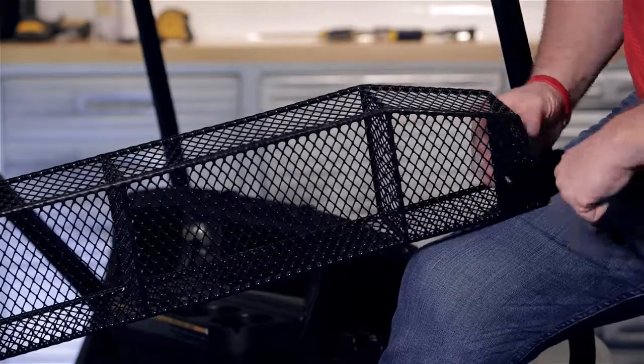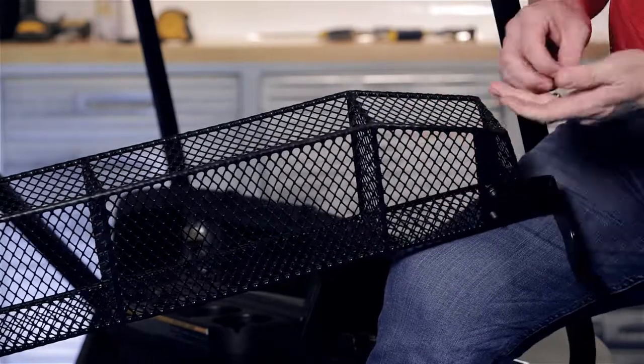We're going to attach our basket to our brackets using the six millimeter hardware provided and tighten.